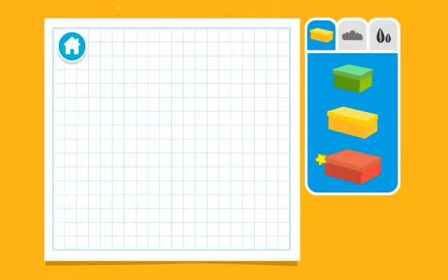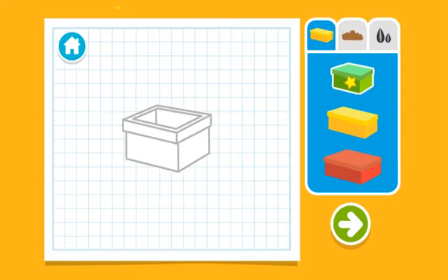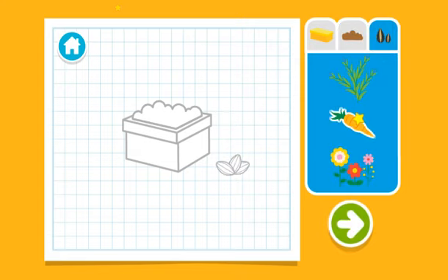Upcycle step one: let's make a plan. Next, let's choose some dirt to fill it with. Now let's choose some seeds. Wait, y'all done? Press the arrow to see what's next.